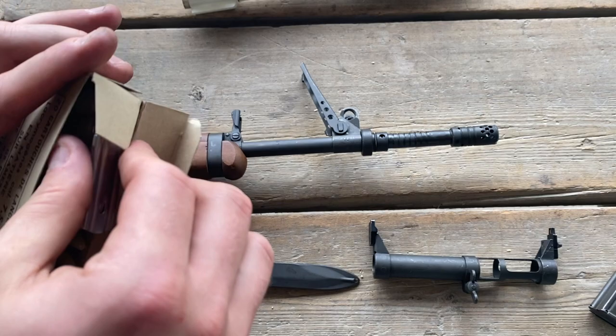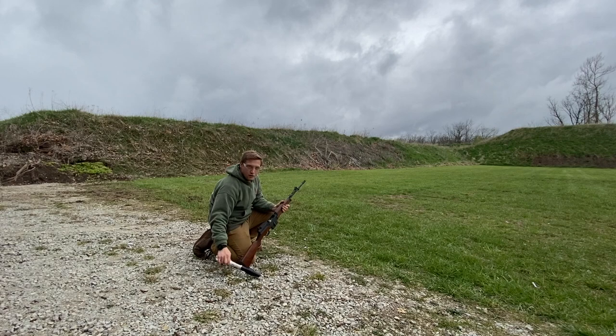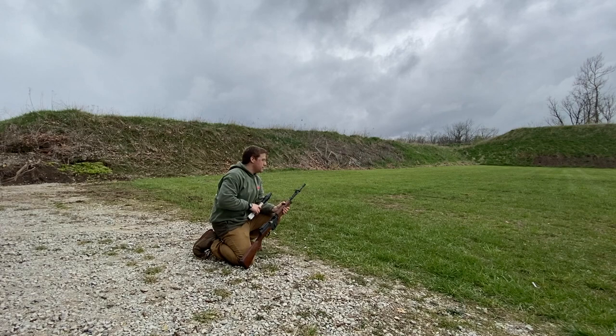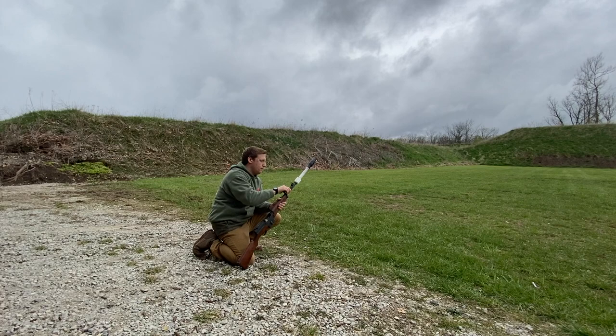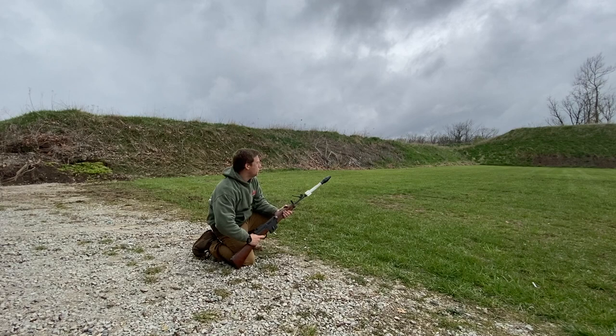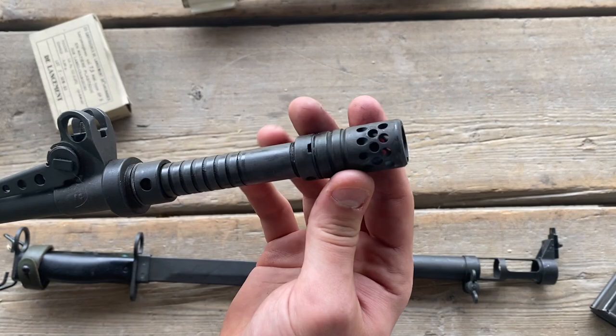So that's the grenade launcher. I'm going to launch this for you today. We also have the launching projectiles — they're real cartridges but instead of a bullet you just put one of these in and the grenade will launch. I'm going to launch this fake inert training rifle grenade. I'll set it to about 120, see what happens — hopefully I don't launch it over the berm. Take the grenade, put it over the muzzle, make sure the gas cutoff is on, load the rifle with the launching cartridge, and pull the trigger.